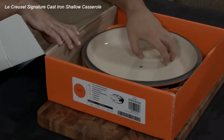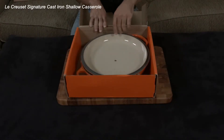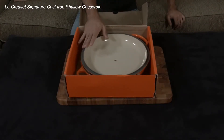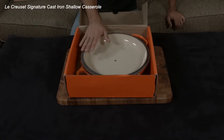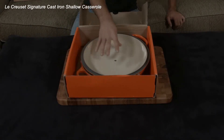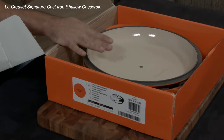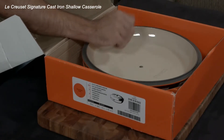Here you can see the enamel on the inside. A lot of people think that the outside is raw cast iron, but it's not — it's actually clear enamel. They enamel the entire piece in clear enamel first, and then after that they enamel it in the different colors: sand on the inside and then whatever color they want on the outside. That's what gives it its magical properties of not reacting with food and being easy to clean up.